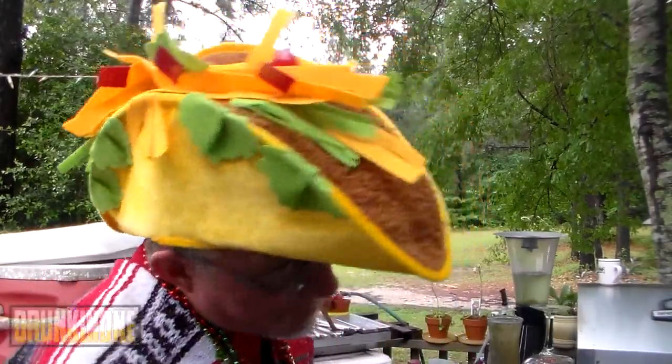Good morning, my little chimichangas! Happy Cinco de Mayo! Alright, you guessed it — it's a brew day!